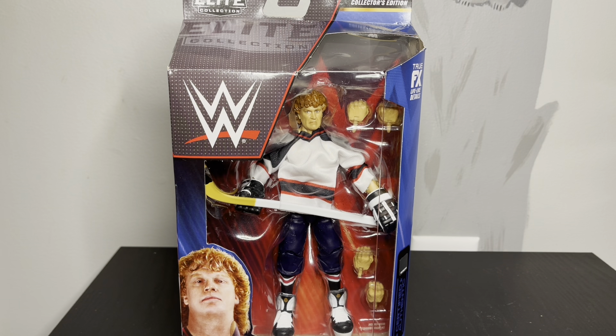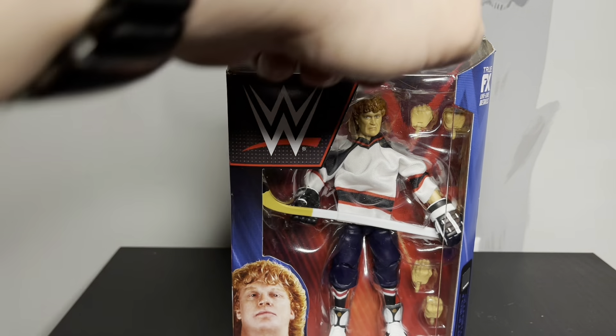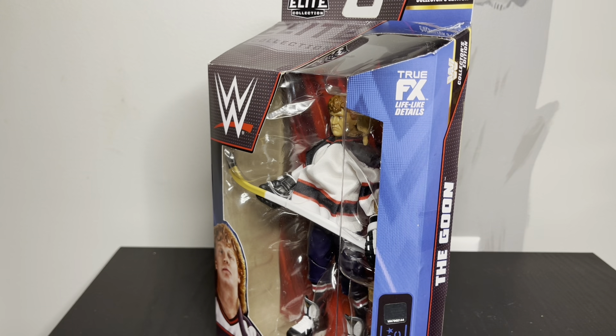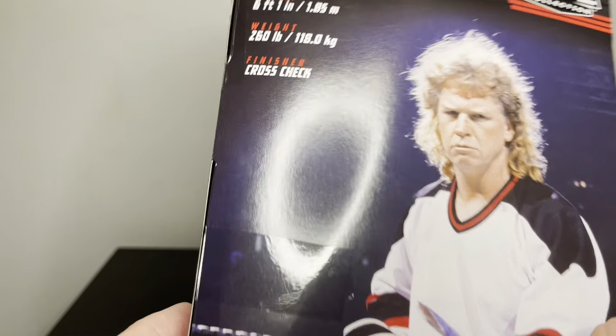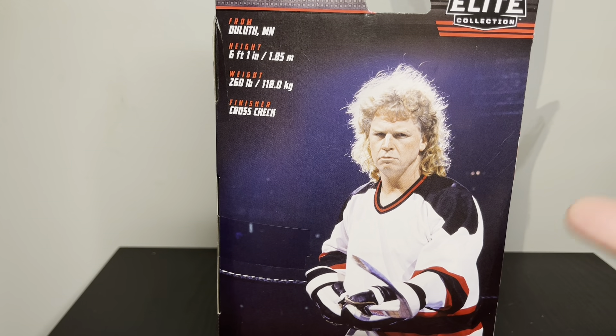That's pretty much all I know about it. Yeah, first time in the line, collector's edition, so it's kind of like 80s. It's kind of rare. On the back it says he got thrown out of every hockey rink in America. He weighed 260 pounds, 6'1", and cross-check was his finisher.